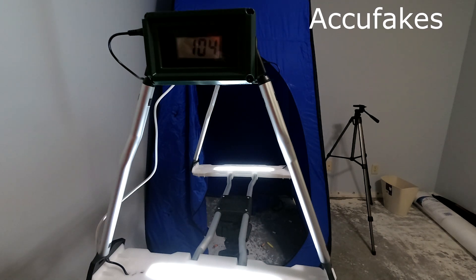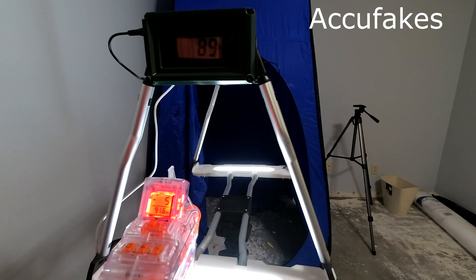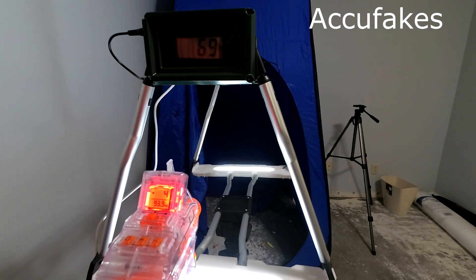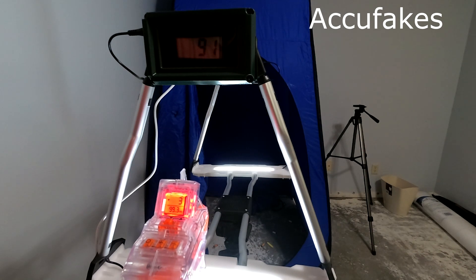Moving over to AccuFakes from Lightcake. I've got 89 and 91.6. 69 and 93.9. 91 and 99.3.